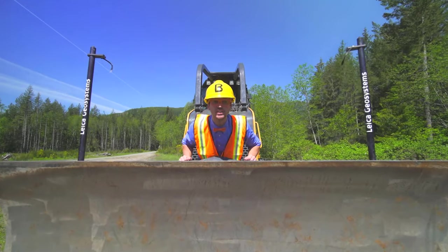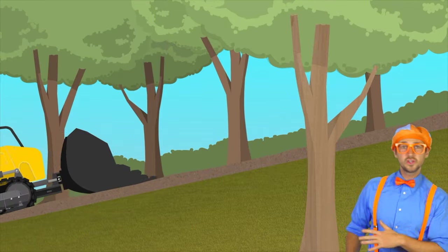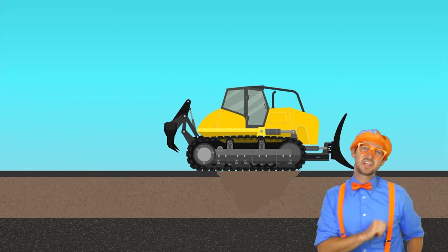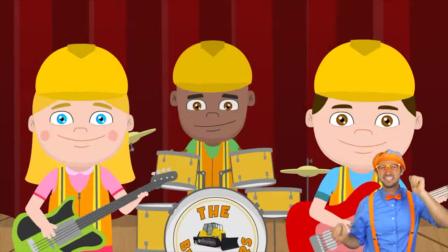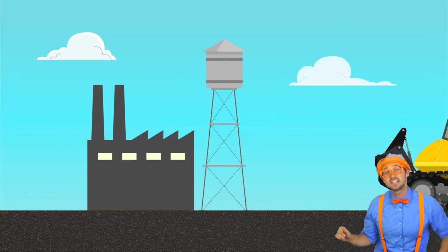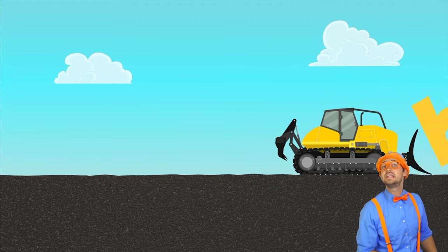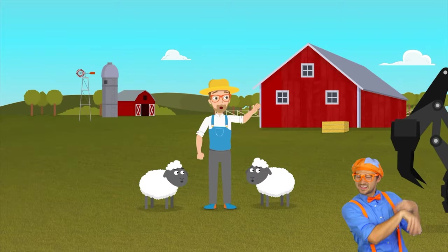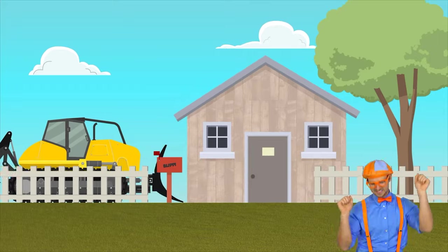Bulldozers are such amazing pieces of machinery. Now it's time for the bulldozer song! Bulldozer, clearing the land. Bulldozer, pushing rubble and sand. Bulldozer, constructing the roads. Move over, it's about to roll. It's a yellow tracked machine, found on mines, farms, and factories. It can push most anything. Bulldozer, stirring up debris. Bulldozers help the farmers work by breaking up rocks and digging in the dirt. With a blade on the front and a claw on the back, it can help you build a home just like that.